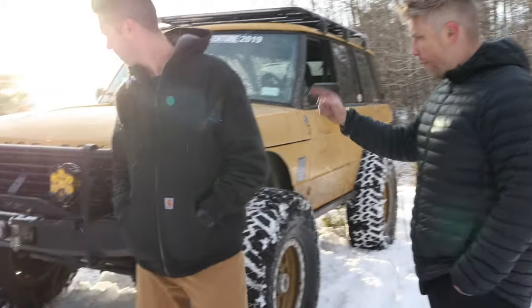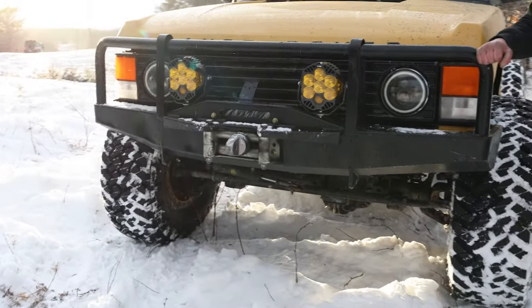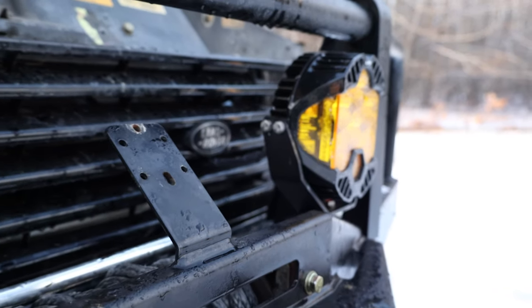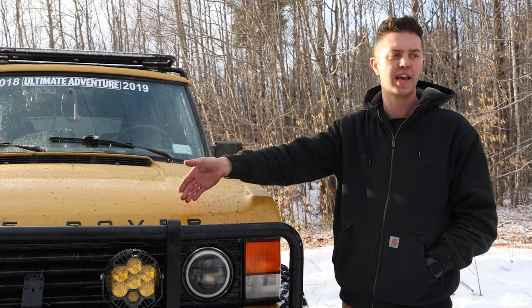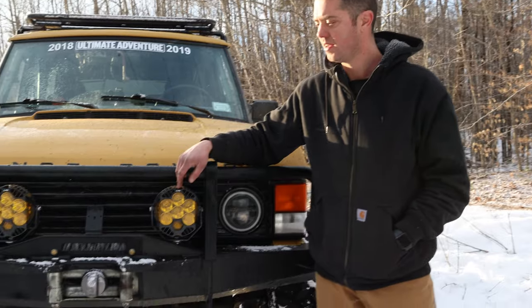Starting at the front: the ARB bumper was donated when they were building the Ultimate Adventure rig. The Warren Winch has been with Josh for 15 years — he's had it since he was about 18. He just added the Baja LP6 lights three days ago.